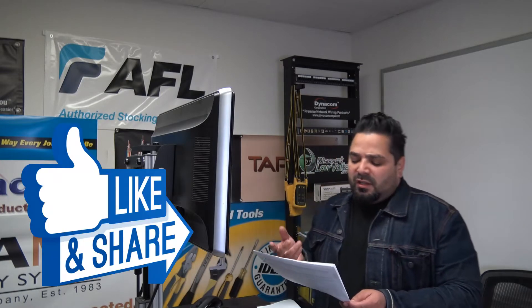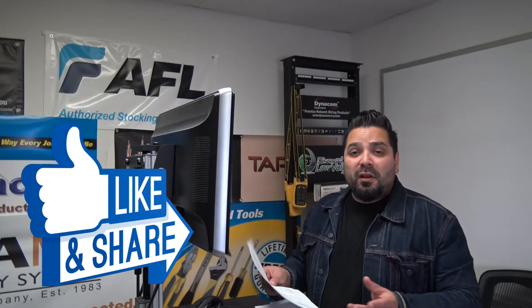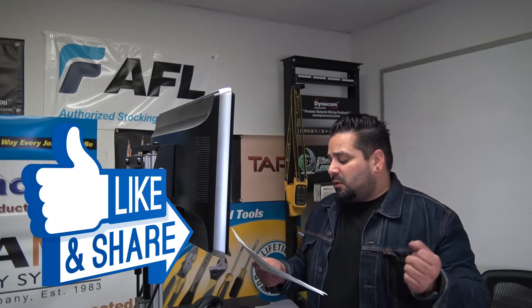You might be thinking, 22 gauge — how big is this cable? The outer diameter is .23 inches, so it's still pretty small. And the weight per thousand is 28 pounds, so not too heavy.